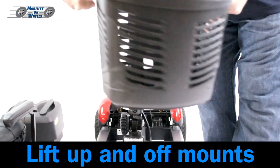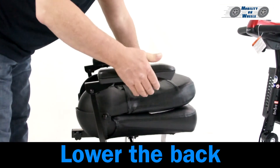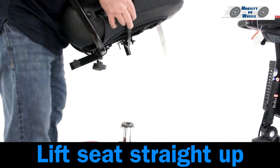Disassembly. Always remove the key prior to disassembling the scooter. Removing the basket: lift up and off the mounts. Removing the seat: stand behind the seat, lower the back, lift the armrest up, lift the seat lever up, and lift the seat straight up.